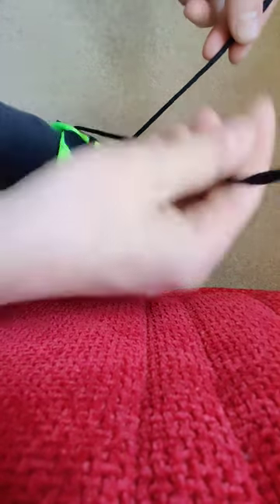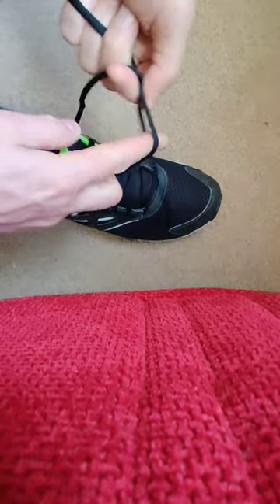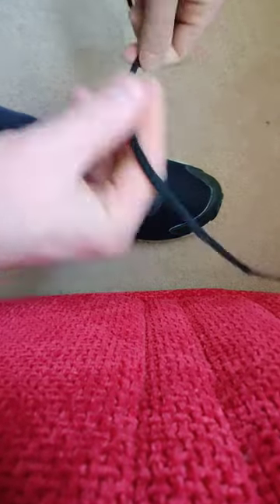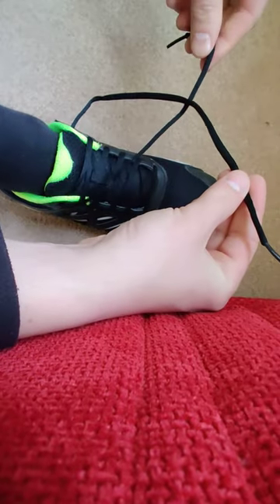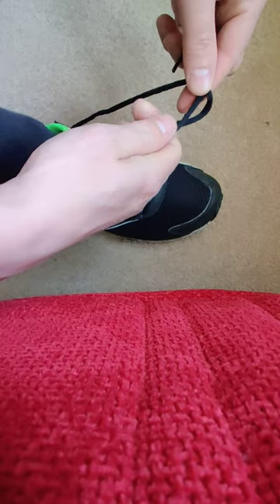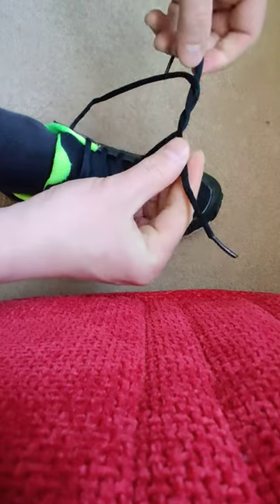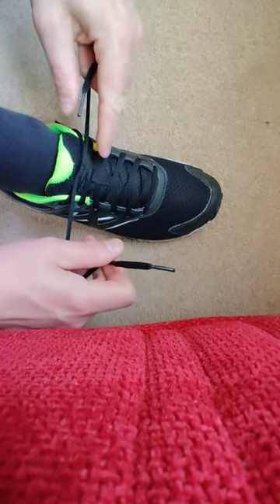Take the two and put them across. The background is black, it doesn't help, but anyway — put them across, and then the one that was on top goes down and back up. Then you pull them tight.